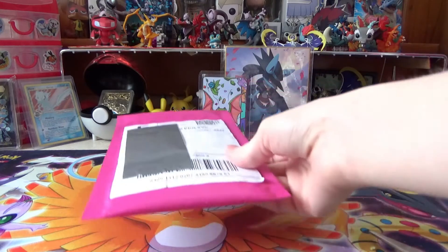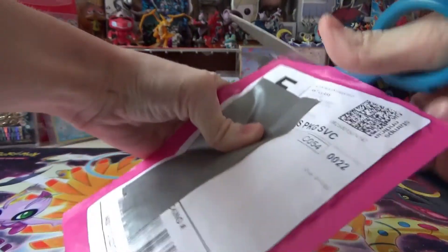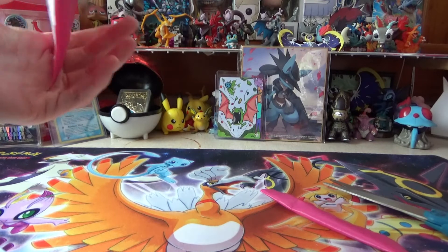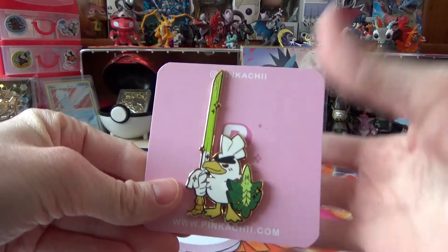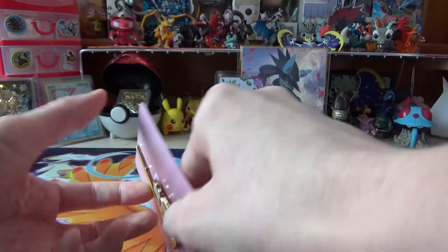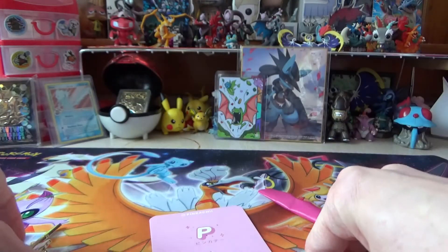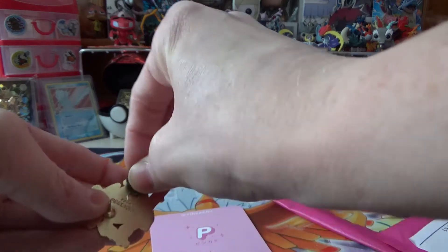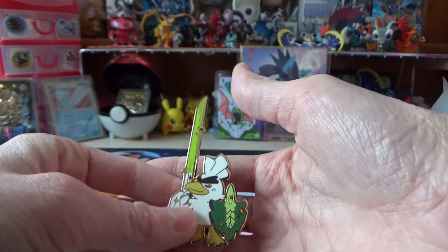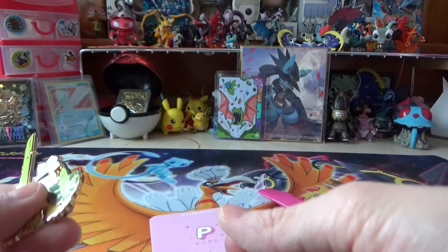Alrighty guys, I have another package to open up. It comes in a pink package - I like the color. There we go. I got a Sirfetch'd pin! This is by Pinachi, so be sure to check her out. She makes some pretty cool pins - she also has a Farfetch'd one, but I just wanted Sirfetch'd because I like Sirfetch'd. Probably one of my favorite new Galar Pokémon evolutions. I like Obstagon too. This is a pretty cool pin, it's very shiny and sparkly, and it's definitely going to go on my pin board.